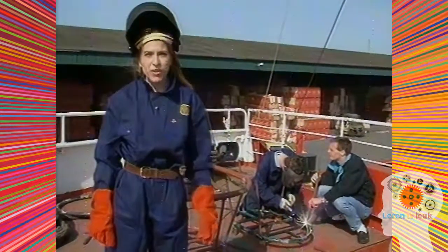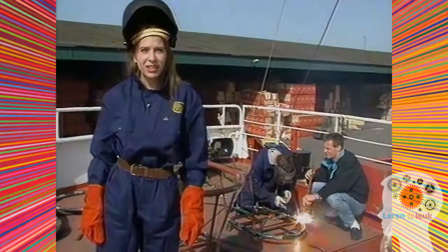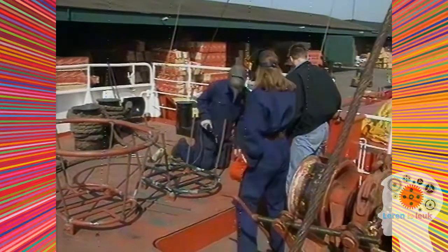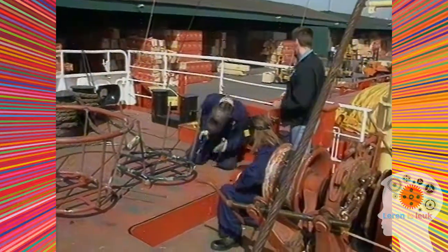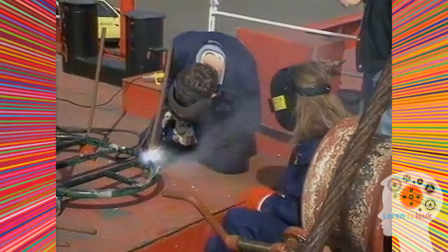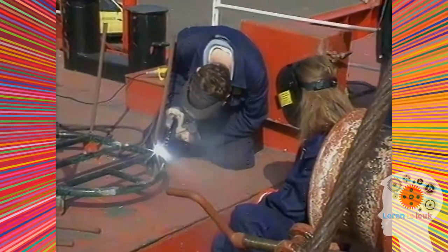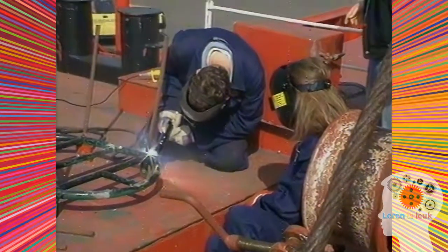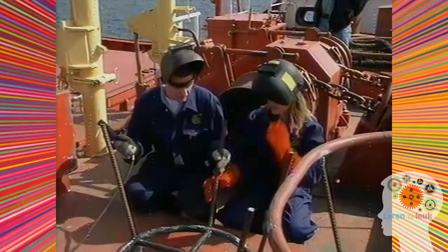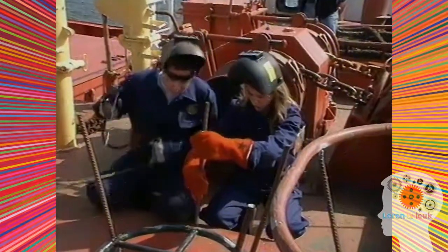Hier gebruikt men warmte om te lassen. We kijken hoe heet ijzer kan worden door stroom. Bij lassen wordt ijzer gelijmd met heet, vloeibaar ijzer. Boven op het dek van een schip staan deze kooien — ijzeren manden — waar dikke trossen touw in opgeborgen worden. Deze is stuk en wordt met behulp van elektrisch lassen gerepareerd.